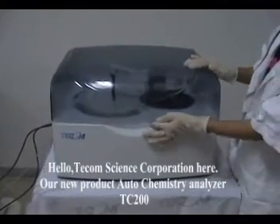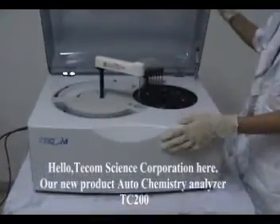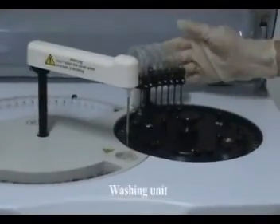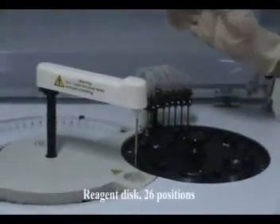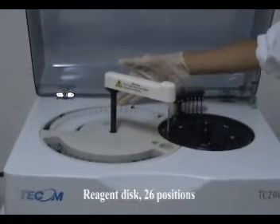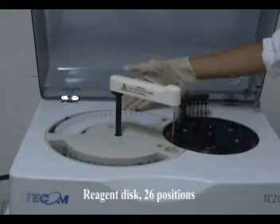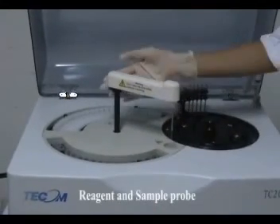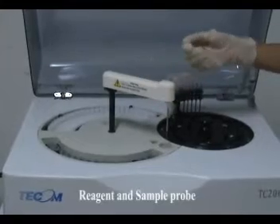Take on new product: auto chemistry analyzer TC-200. Reaction disk: 60 positions. Washing unit. Reagent disk: 26 positions. Sample disk: 18 positions. Reagent and sample probe.